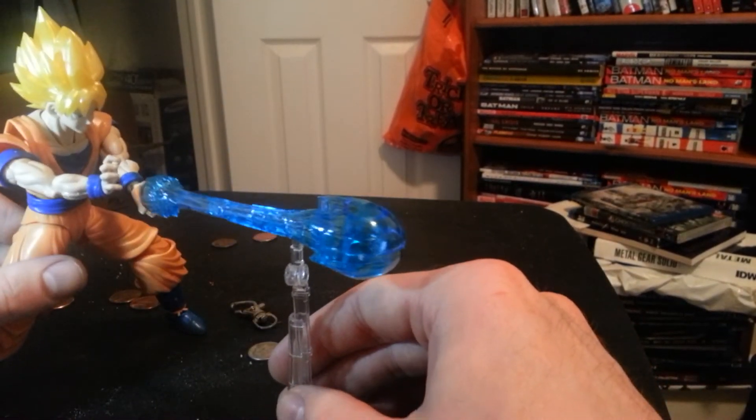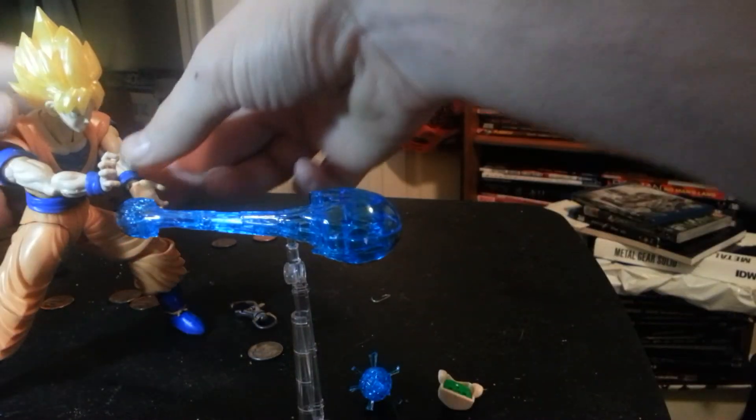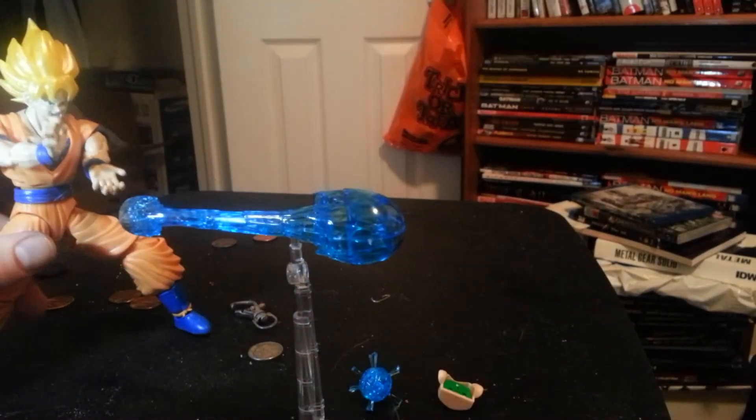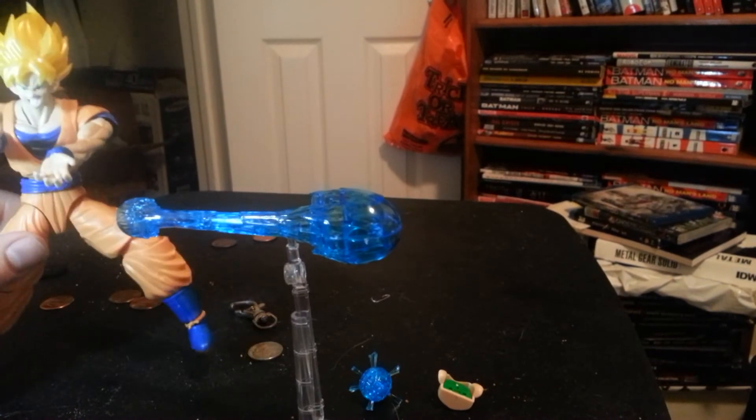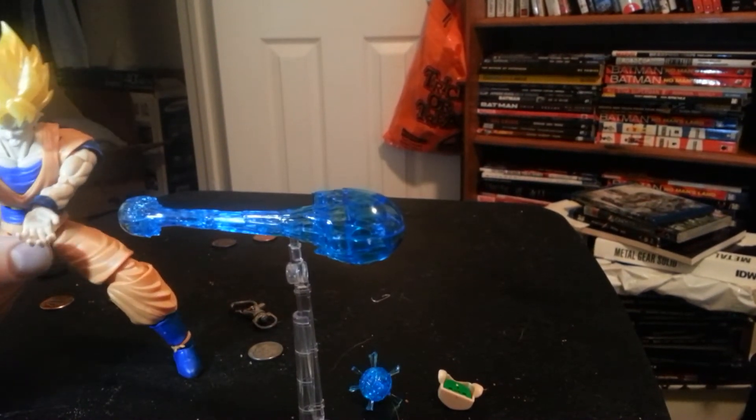Now once again he falls over. Now it looks like he's shooting a hadouken — I mean, a kamehameha. I'm Ryu from Street Fighter. I'm totally not going to piss off people by calling him that.